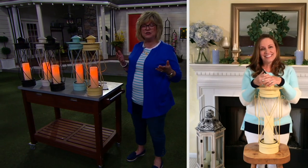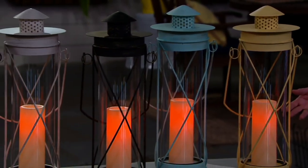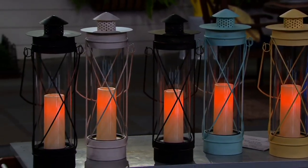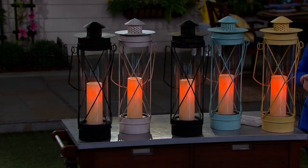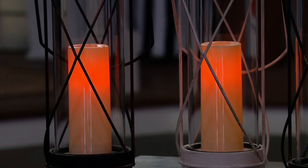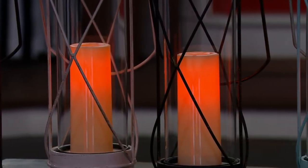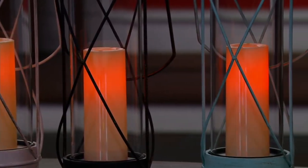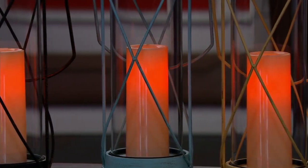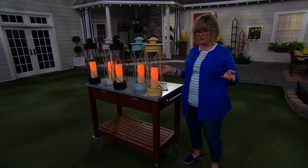Have you guys looked at lanterns out there at retail, or maybe at your favorite garden shop or home décor shop? Lanterns can be quite expensive and usually they do not include a candle or a flameless candle — you have to buy that separately. So this is an all-inclusive beautiful piece. It would be about $72 comparably at retail. We have it for under $35 at our clearance price. Our normal price is $56, so you're saving 35% off that price, but you're saving about half of what you would pay at retail.